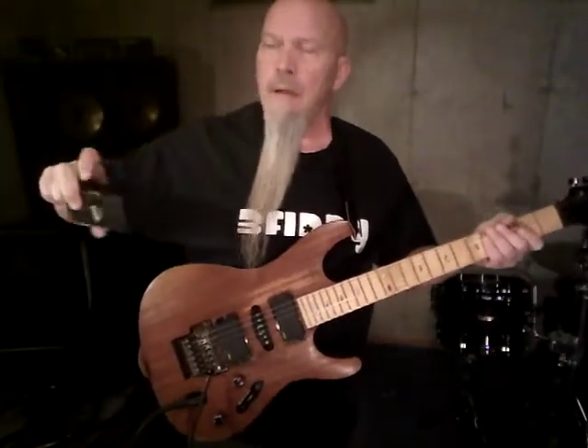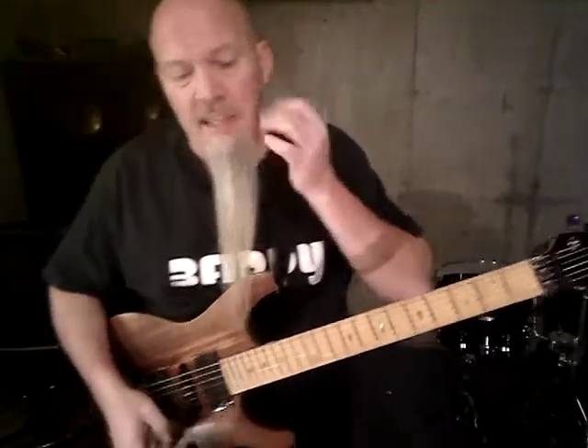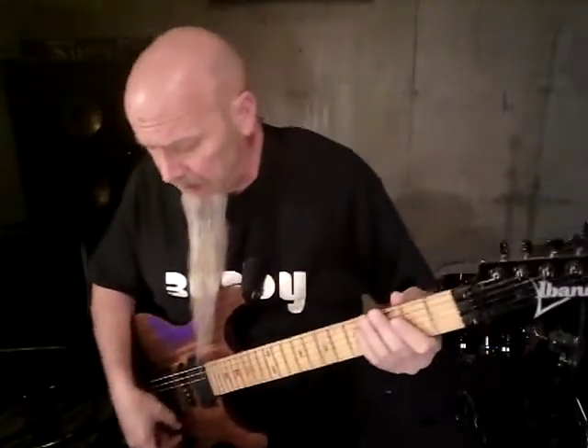Let me get this metronome going — nice and loud. That way I can keep in time. I get out of time a lot when I'm playing guitar; I stop paying attention, start thinking about other stuff, and I get lost. Anyways, let me get this track going and we'll get this party started.